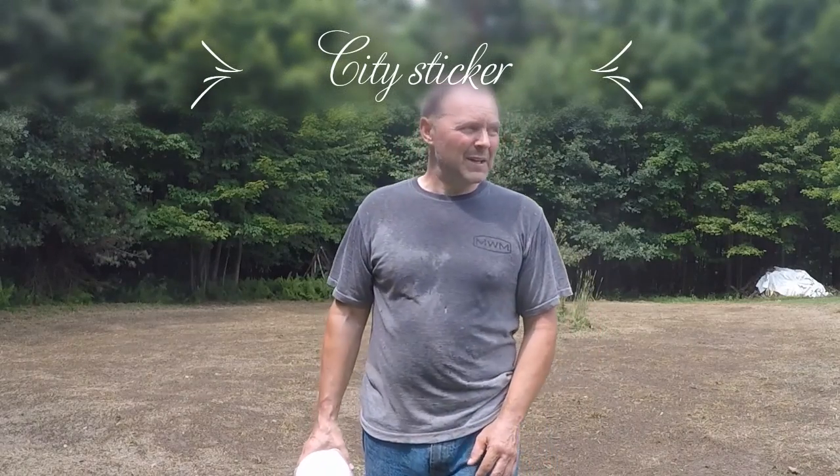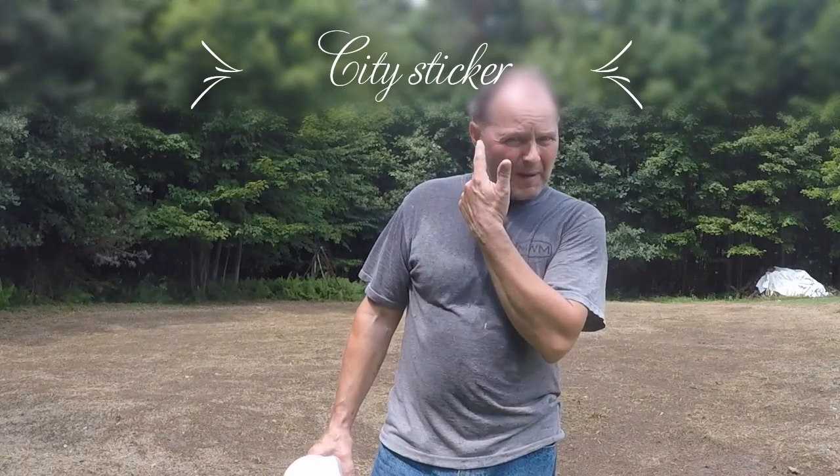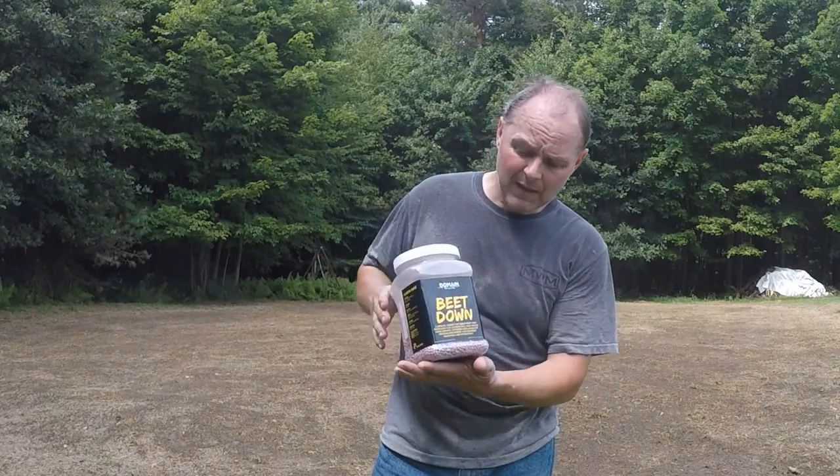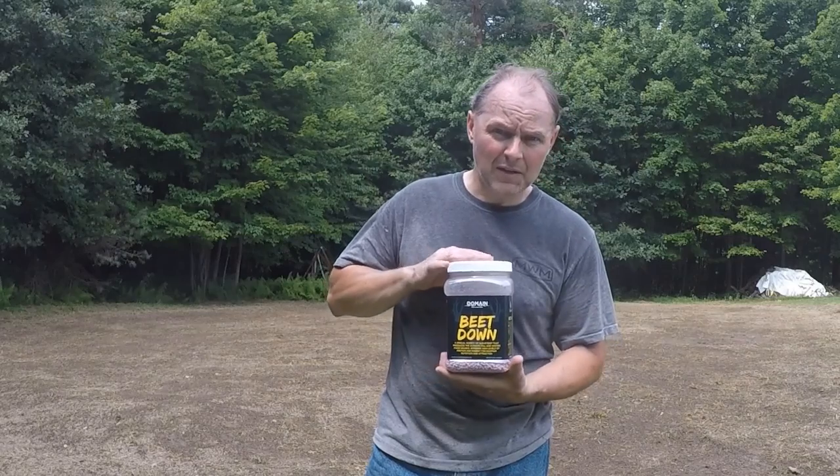Welcome back to the channel. Today we're doing a little micro plot in my backyard — I've never planted sugar beets. I've been working with this company called Domain Outdoor LLC, and they just happen to have a nice jug of this called Beatdown.